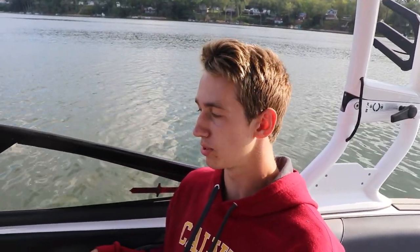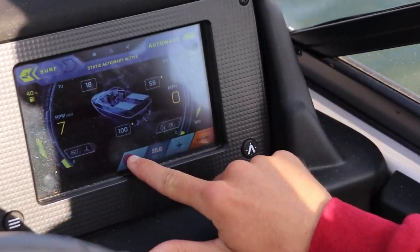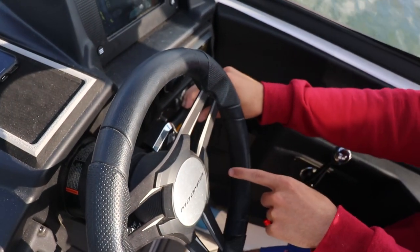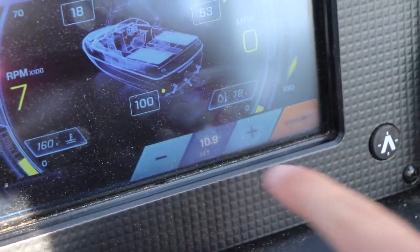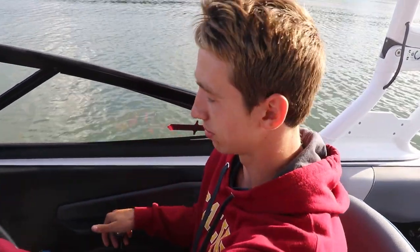For surfing, you obviously do not want to go the same 21 miles an hour that you do for wakeboarding. For surfing you want to be between 10 and 11 miles an hour — that's typically where you want to be. I'm going to use this control on the side of the wheel to tap it down — it'll move it down a lot quicker than tapping the buttons. We're going to put it at 10.5 for surfing because that's the speed we typically surf at. We're pretty close to having our surf wave set up — we have the cruise set, the tab set, everything set. We're going to take off and check out how this surf wave looks.